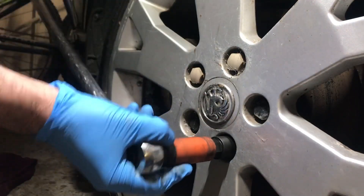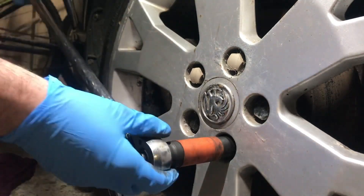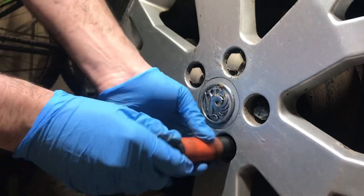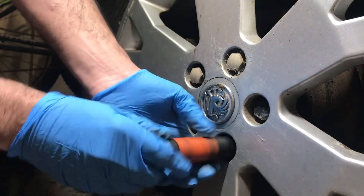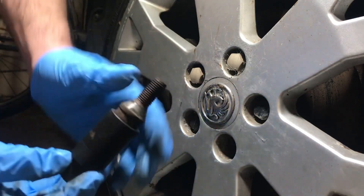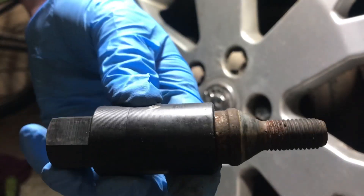I'm going to use a breaker bar with a 19mm socket on. Let's see if it worked — look at that! Easy peasy. We'll take this over to the vise and hammer this out.